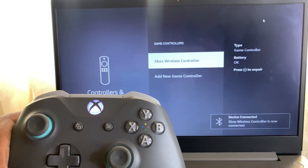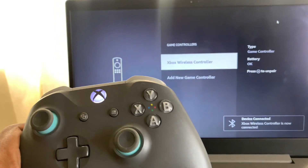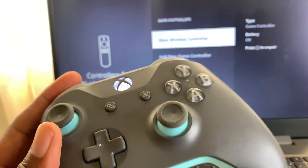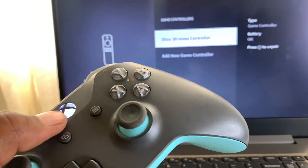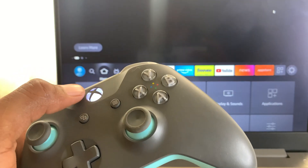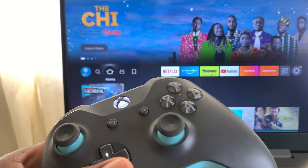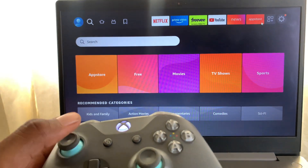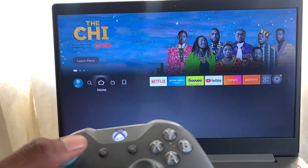My wireless Xbox controller is successfully paired. I'm going to try it out to show you guys it's working — let's press the Home button right there and you can see I can navigate using my Xbox controller.